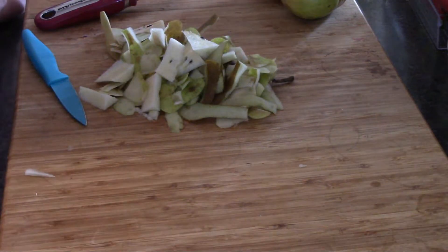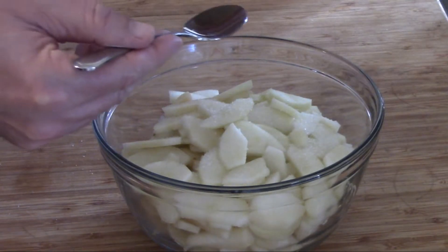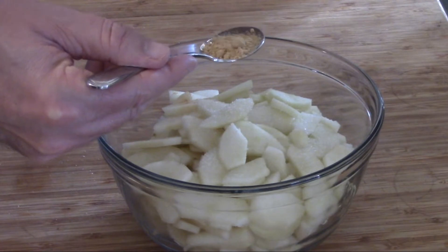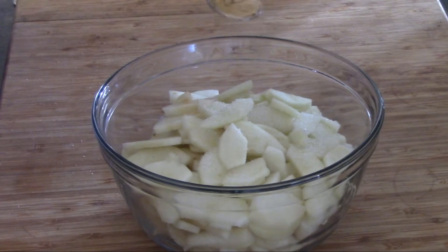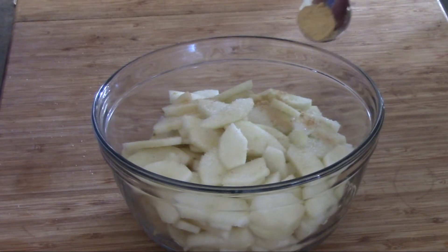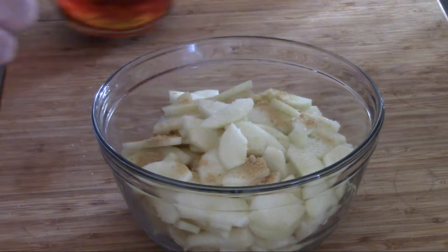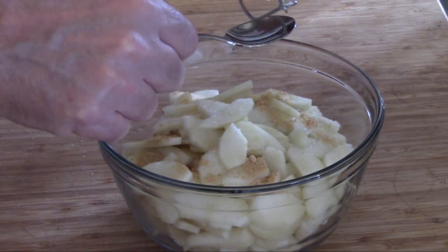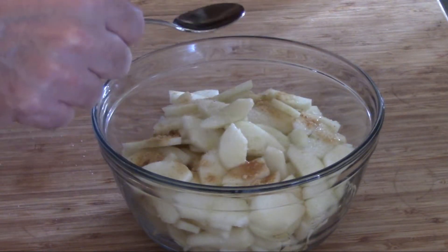Into the pears goes a quarter teaspoon of salt, a half-ish teaspoon of ground ginger — trying my best not to have it all come out in one big blob — one teaspoon of vanilla extract. My daughter always said it never hurts to put a little extra in, and that's our homemade vanilla extract too. Thank you, Abby!